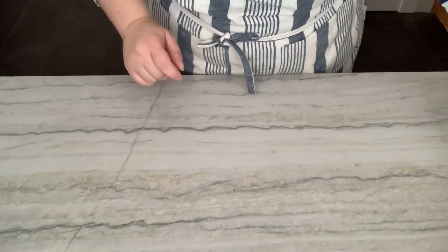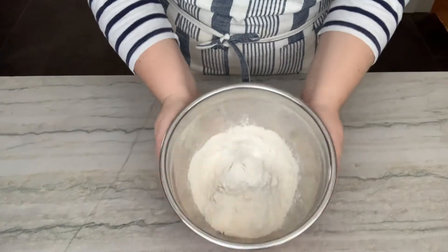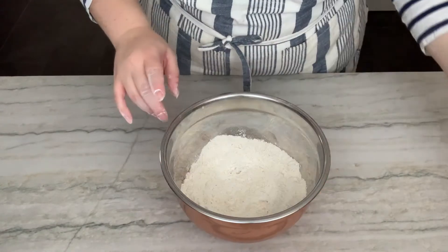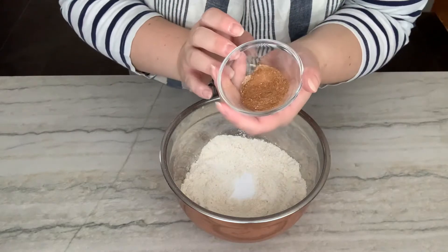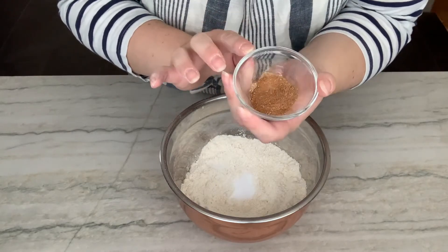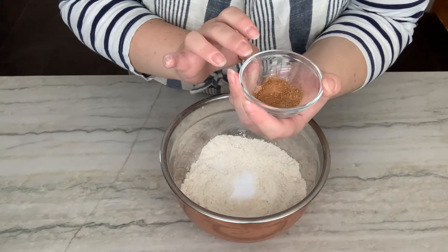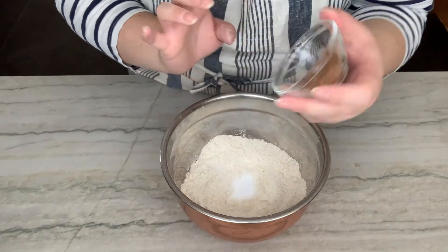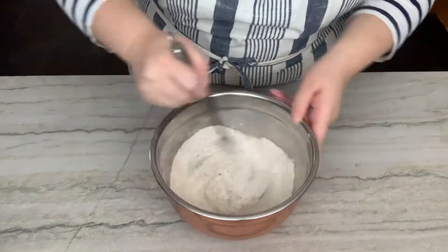Going to start with the dry ingredients. In a medium-sized bowl, get yourself some all-purpose flour, add some baking soda, salt, and our spices. In here I have some cinnamon, freshly grated nutmeg, cardamom, and some allspice. Very delicious. Give this a good whisk around and distribute those spices evenly.